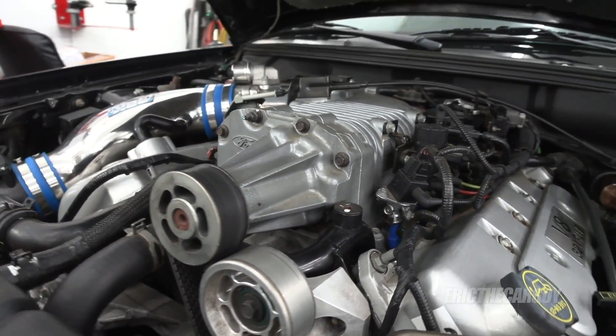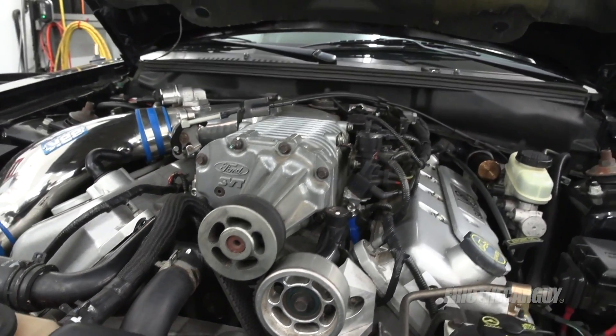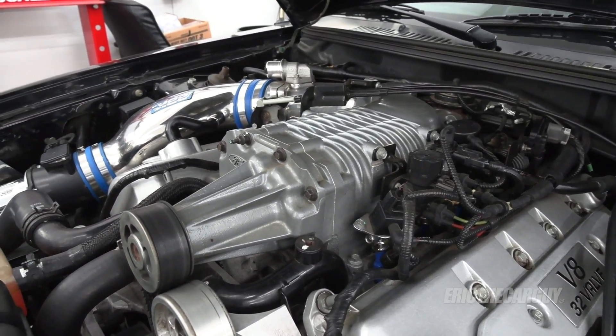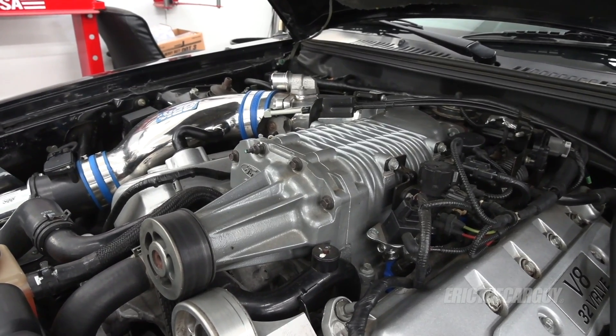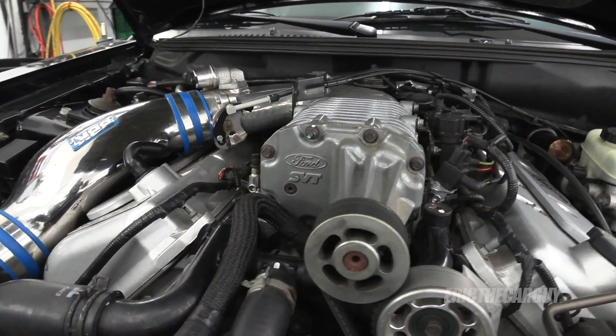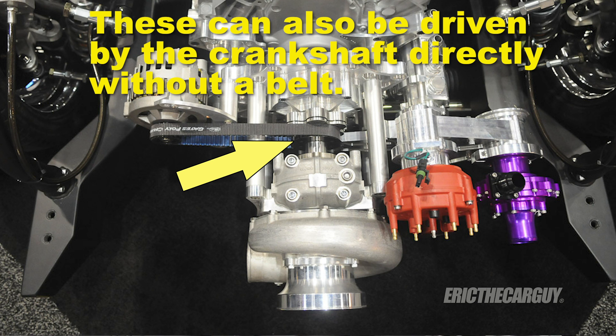This type of supercharger is referred to as a roots-style supercharger. In addition, there is also what's known as a centrifugal supercharger, which you can really think of as a belt-driven turbocharger — that's probably the easiest way to describe it. Also belt-driven by the engine, but not normally bolted to the top of the engine like this roots-style is here on this Mustang.